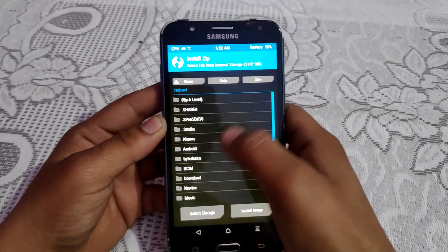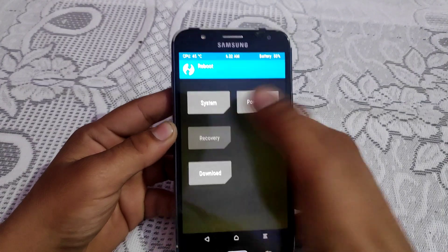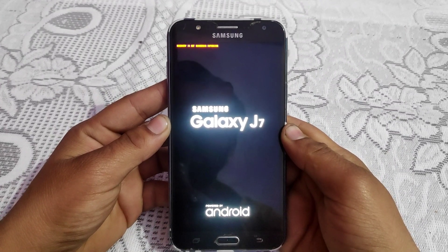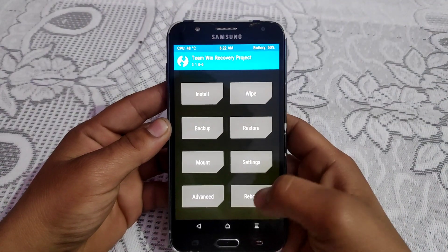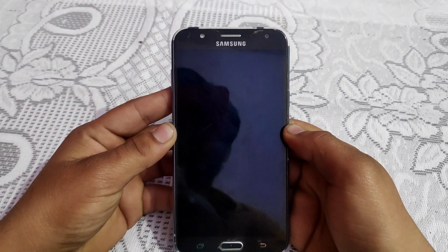Everything is working well — the Settings, Reboot option, and Advanced options are all there with no lagging. Now reboot your device into recovery mode again, then boot into system. Press Reboot, then System, then Do Not Install, and wait.